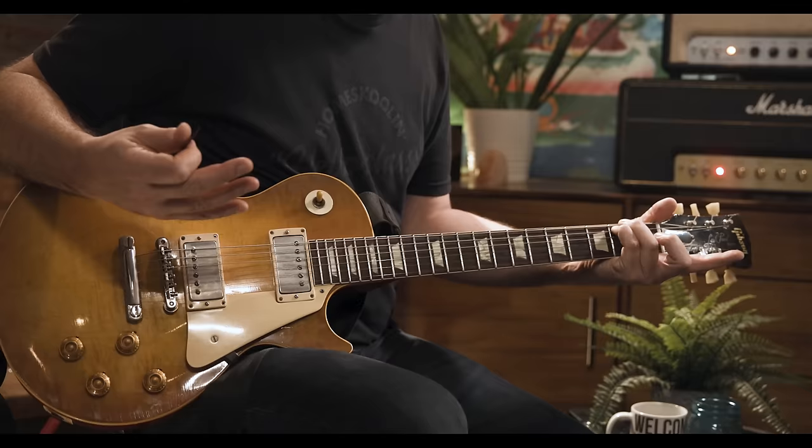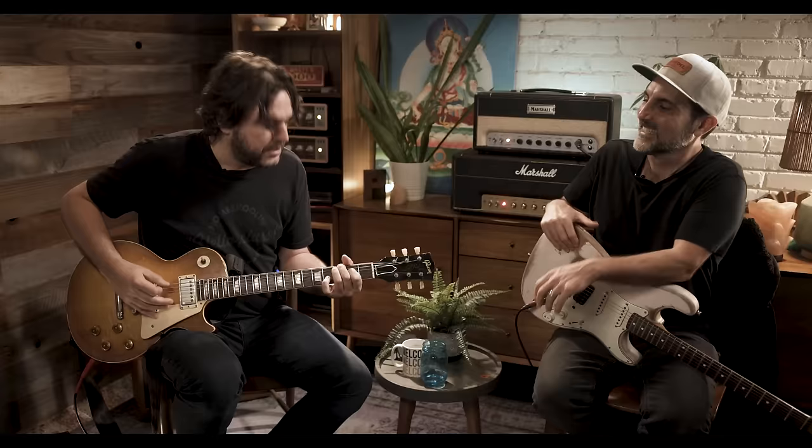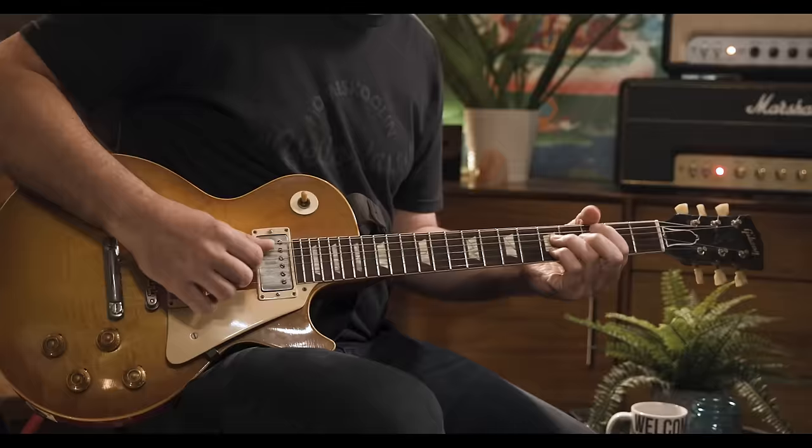Brian Sutton and I always talk about those cool low voicings too — he loves those. I think everyone thinks you're playing a baritone when you do that, but it's all on the guitar. You don't have to tune down. Most people don't play down there — they don't play those kind of clusters down low. That just sounds like a baritone guitar, but it's not — you just do it in regular tuning, especially how you're picking kind of near the bridge.